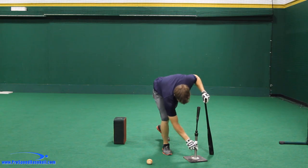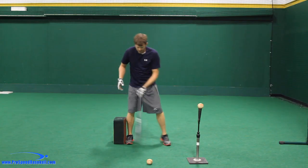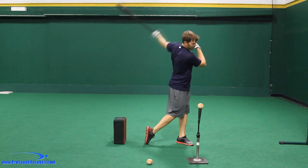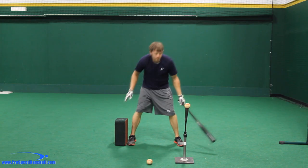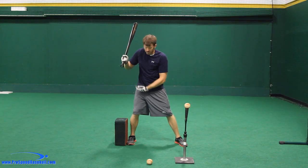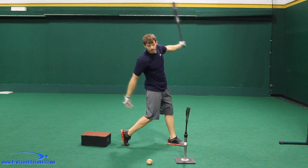Now what we don't want to do in this drill is move the tee way forward, get up against this box, and cheat with a big stride and then swing. We want to place that tee off of our front hip. If you have something to work with like this you can get really good feedback for when you do it wrong — if I don't rotate properly on my back side, the box is going to fall.